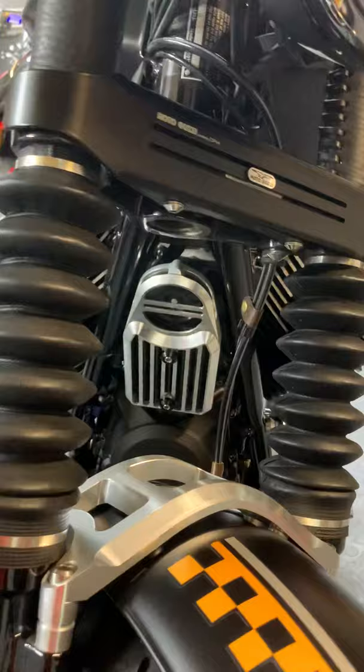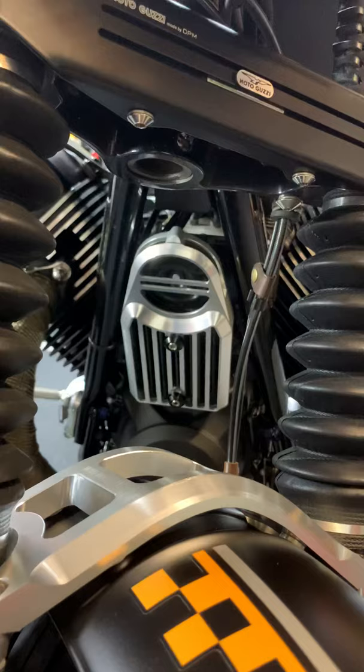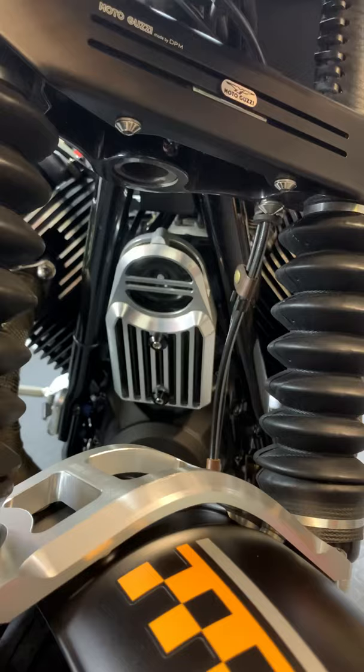Moving towards the triple clamp, this is the cover that Moto Guzzi makes for the triple clamp. Below it is the cover for the horn and also the voltage regulator — it is a beautiful billet aluminum piece, absolutely gorgeous.